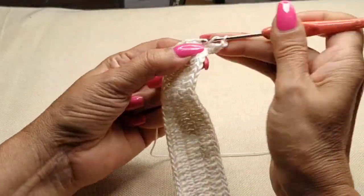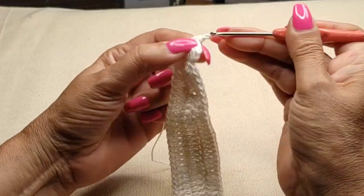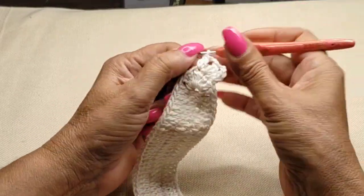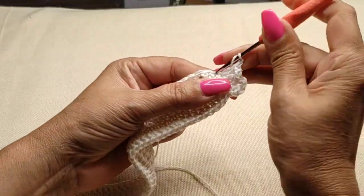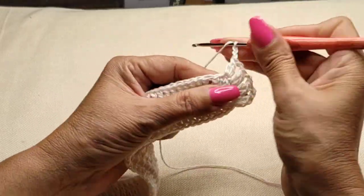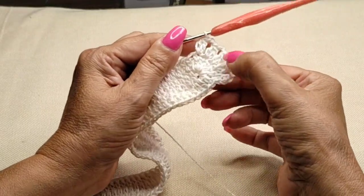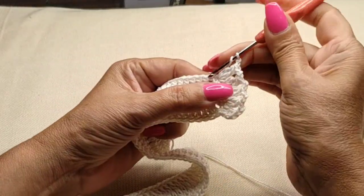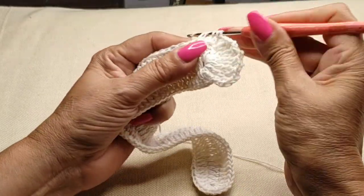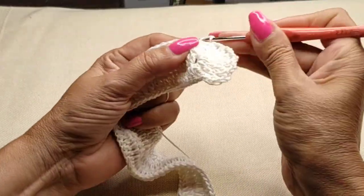Chain two, into the next stitch half, another half, and now close it together — so I have two groups already. Chain two into the next stitch half, into the next stitch half, into the same one half again — close it together. Chain two into the next stitch half, half, and close it together — so I have four. And again half, half in the same stitch, another half — now I have five groups of incomplete double crochet. Chain two, coming into that first stitch still doing half into the next stitch half and into the next one — now I have three halves. Closing together, chain two into the next stitch — we'll proceed this way until we hit that corner.